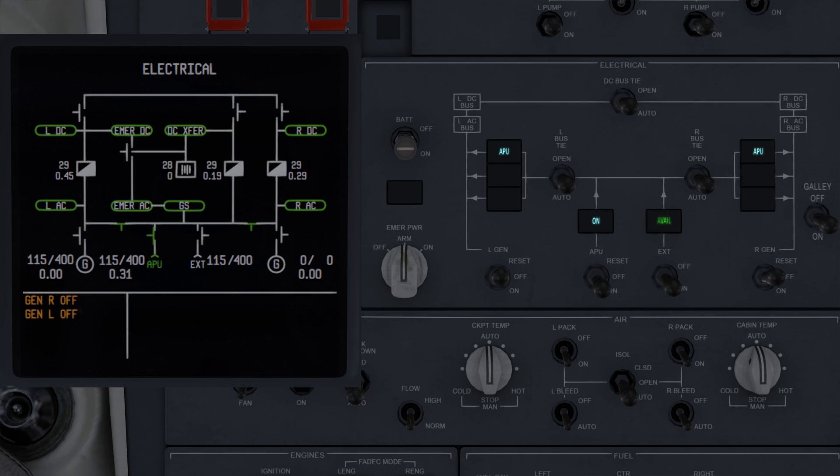The APU, similarly, will indicate green when connected normally, white when available and disconnected, blank when not available, or amber if held off due to a problem.